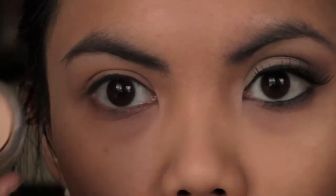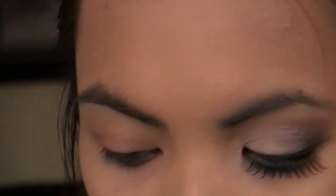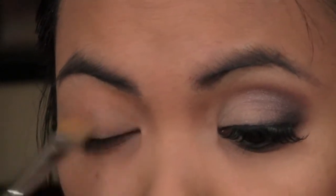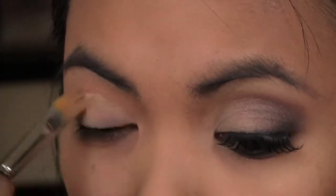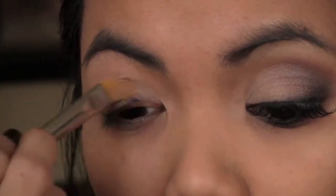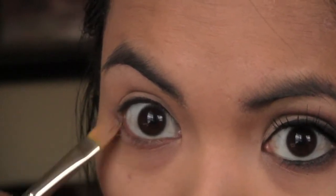First, prime your eyelid with a primer. I'm using my MAC Soft Ochre Paint Pot, and I'm just using this brush to put that all over my lid, all the way up to the brow, and a little bit underneath the lash line.